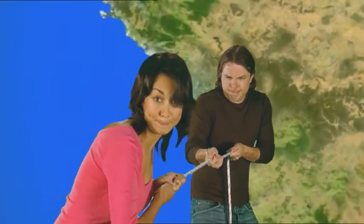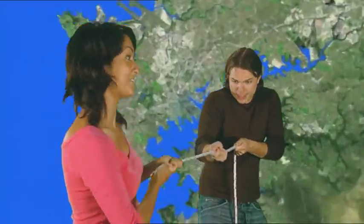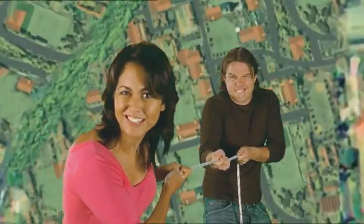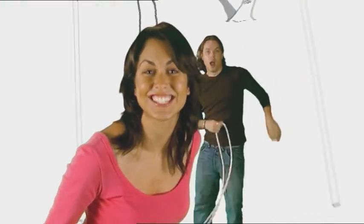OK Dana, now take the strain and pull. Hey, you're stronger than I thought. Well, us girls can do anything boys can do and we usually have a trick up our sleeves. Just ask Lara and Emily.